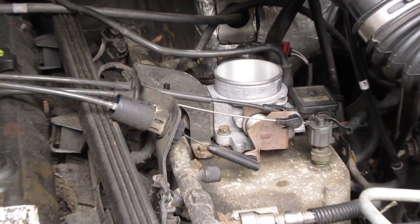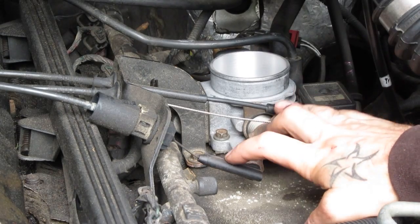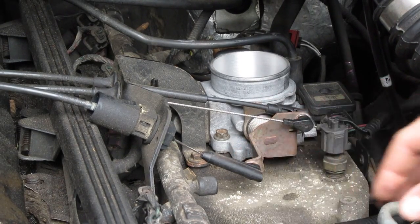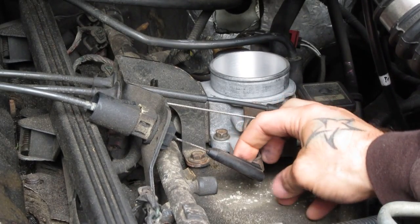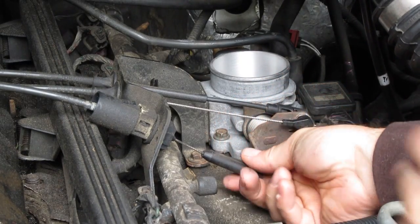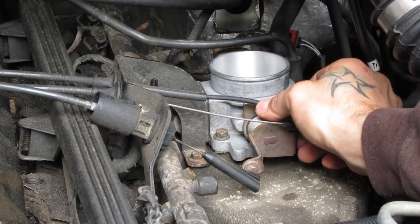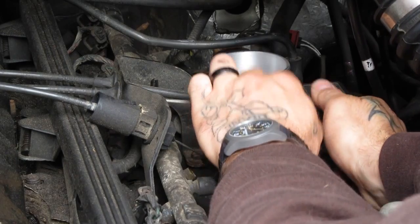Right there — that's the throttle body. That's what we're looking for. Right here you have your throttle cables, your cruise control and stuff, and all of these just pop off. If you take a look at them, there's a post on this arm and then an opening on the back of the plastic connector. Pop them forward and they come right off. It's really not rocket science. Pop all three of these cables off to get them out of the way.